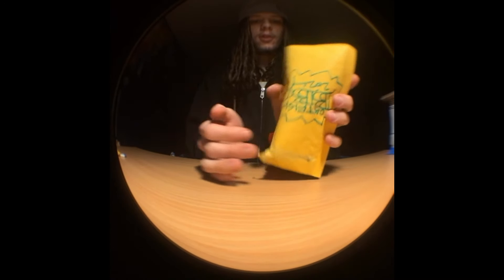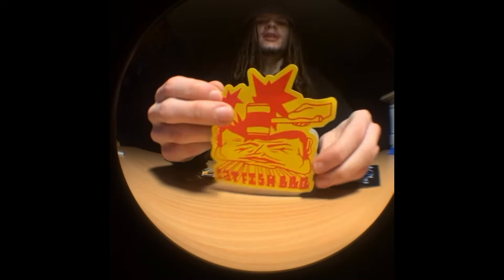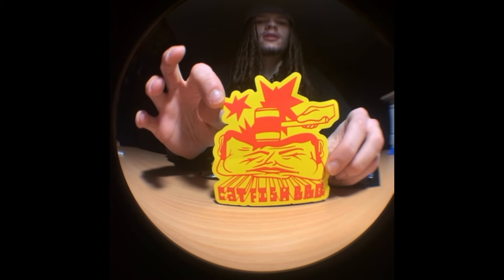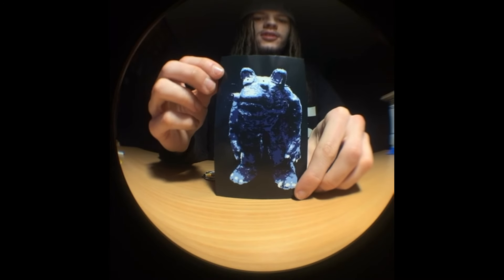I'm gonna just dump all this right out — I just got one deck. I have another deck on the way from them too, from the most recent drop, but it didn't get shipped out with this one. So we got this big Catfish sticker — just like the dude getting hit over the head, this one's so sick. And then we got the big Earl sticker.